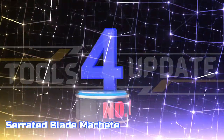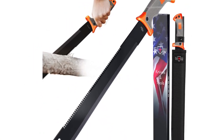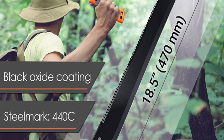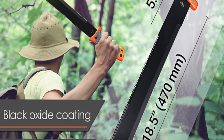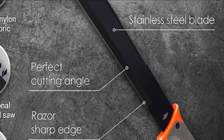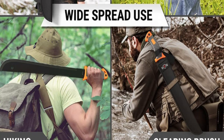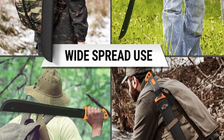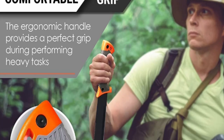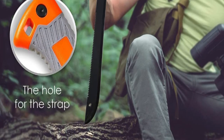Number 4: Serrated Blade Machete. The Grand Way Survival Black Machete with sheath is the perfect companion for any adventure. A tactical machete great for clearing brush, survival situations while hunting, hiking, camping, fishing, or gardening, and various needs around the home. The 440C serrated stainless steel blade ensures outstanding cutting performance and durability, while the handle is covered with comfortable, slip-resistant rubber. This machete holder is made of heavy-duty nylon Cordura fabric and is designed to be worn on your belt for safe and easy access.